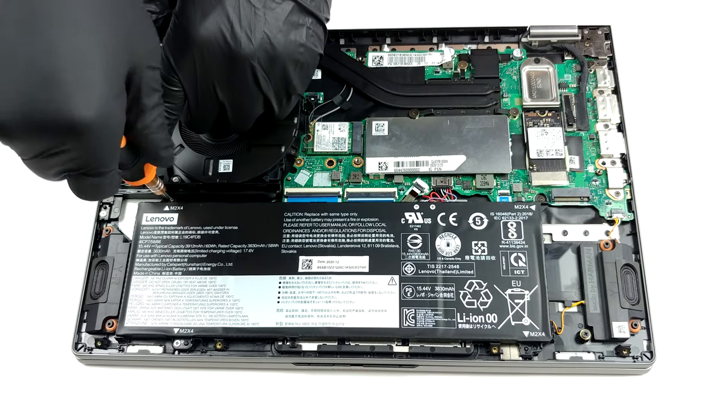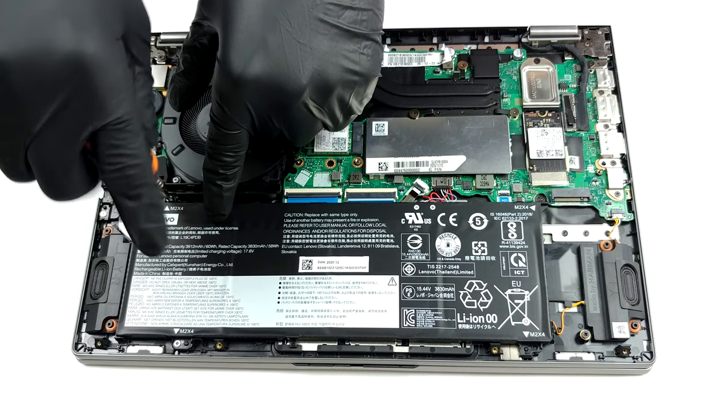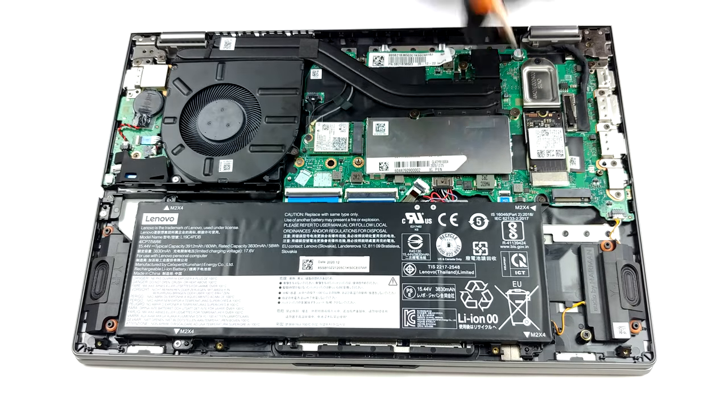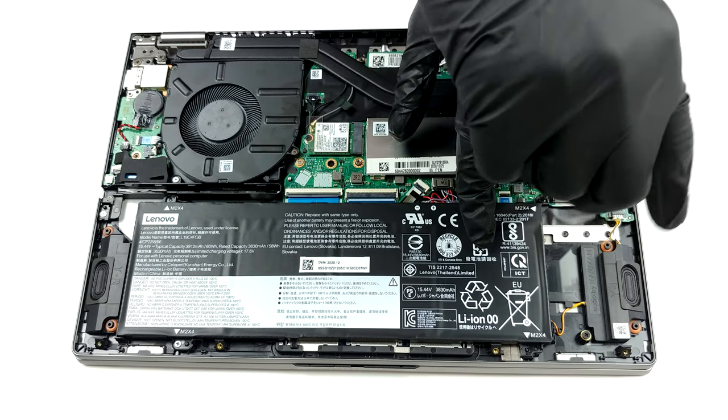In terms of cooling, we see two heat pipes, a heat spreader, and a pretty big fan. Here, we see a 60 watt-hours battery pack that will power the laptop when you're away from the charger.